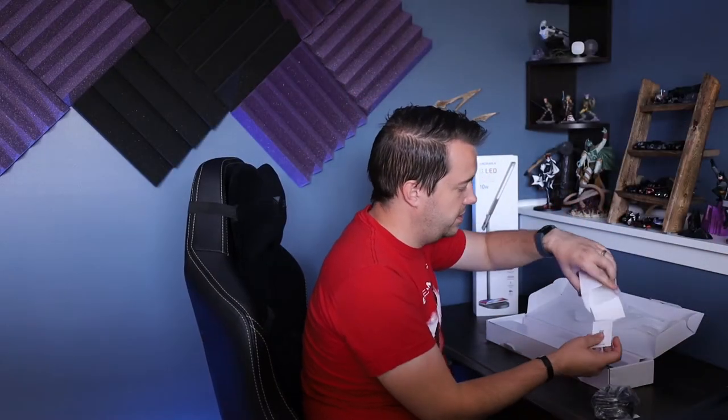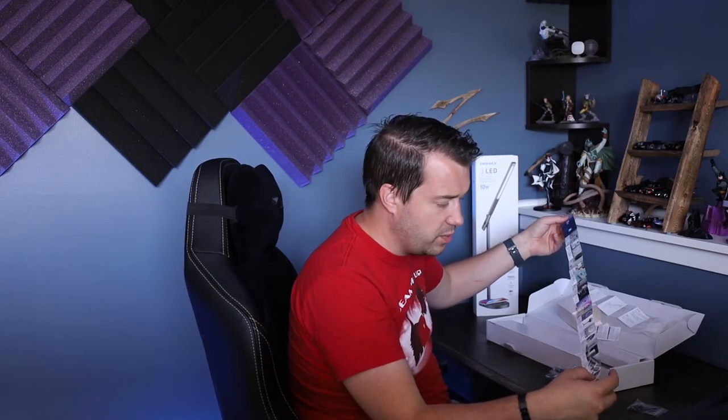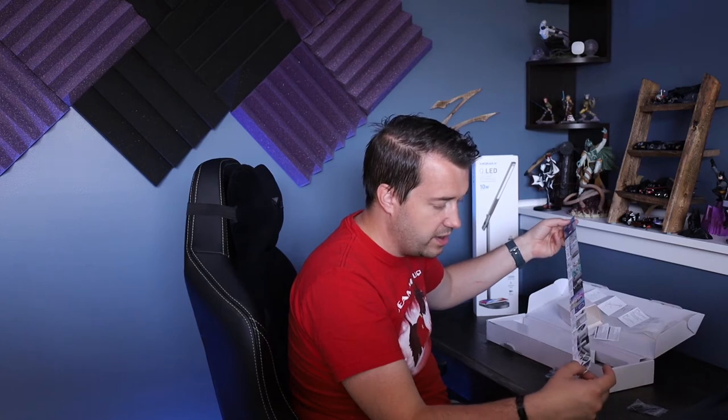In the box there's a power cord, instruction manuals, a tiny allen wrench, and one screw. There's also a Momax 2021 spring catalog — they make a smart scale, LED mirror, digital clock with wireless charger, humidifier, and aroma diffuser. Looks like they make quite a few different things, and depending on the quality of this lamp I might look at some more Momax products.